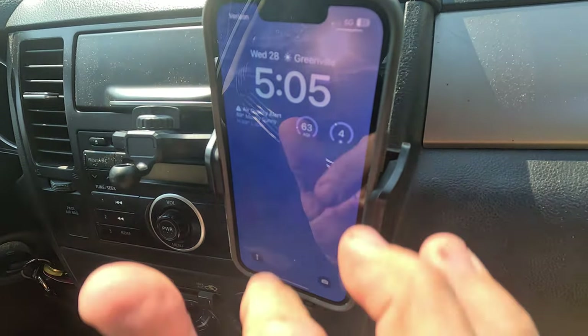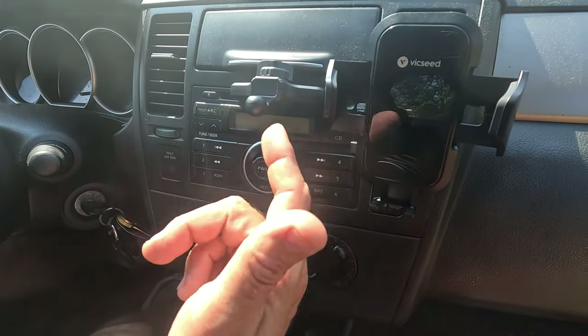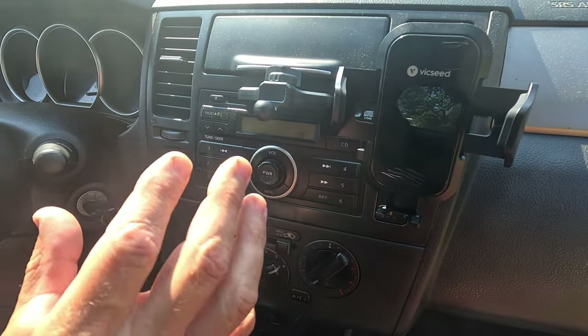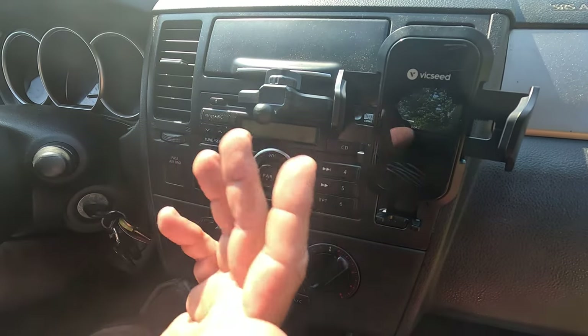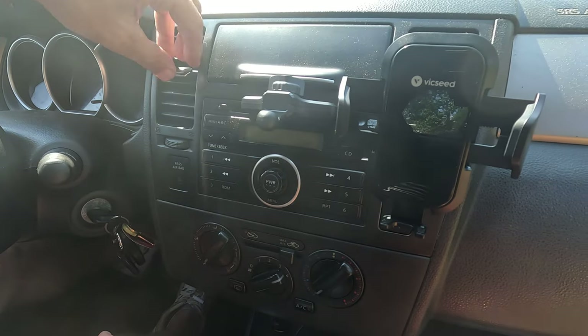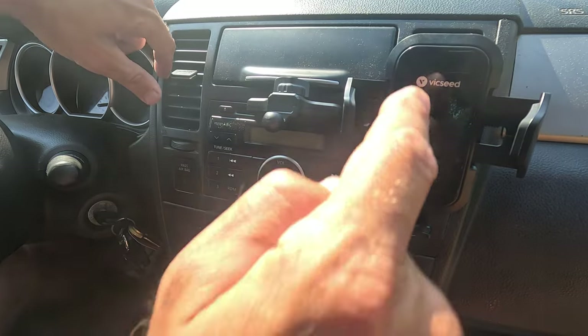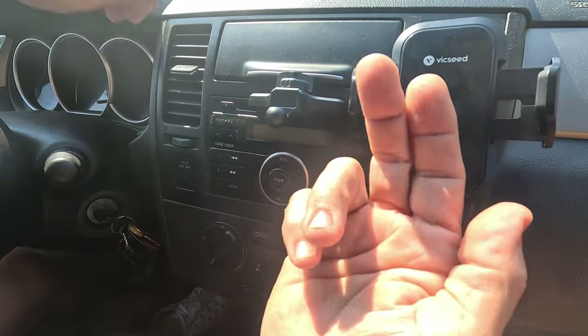It holds right there and you can move it around and use it just like that. This is something I highly recommend for someone that just needs a quick phone mount in an older model vehicle that has a CD player, or for anyone wanting to use a vent as their mounting system. That's all I got today on the Vix Seed cell phone mount — see you next video.